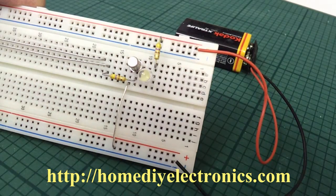You'll find all the details as to how to put this together on the website at homediyelectronics.com.